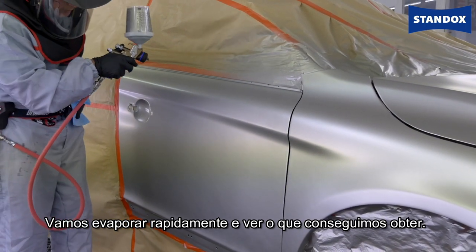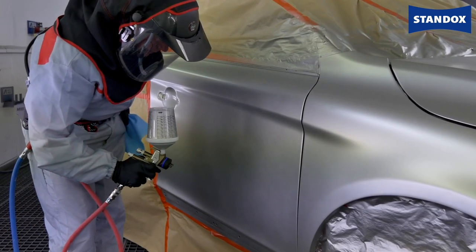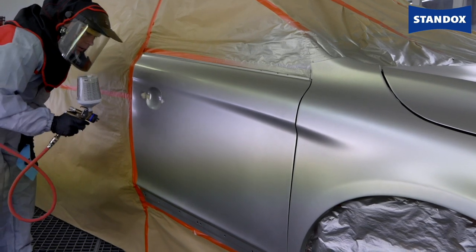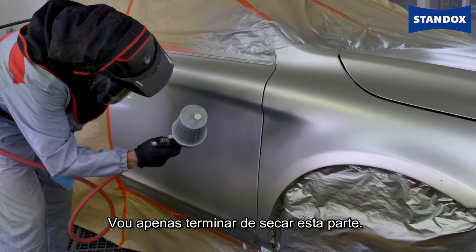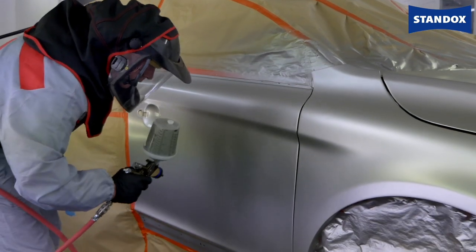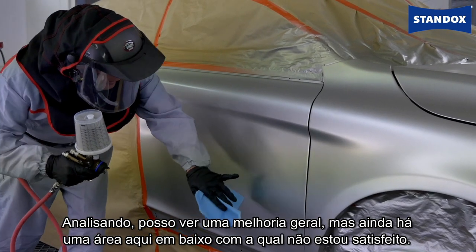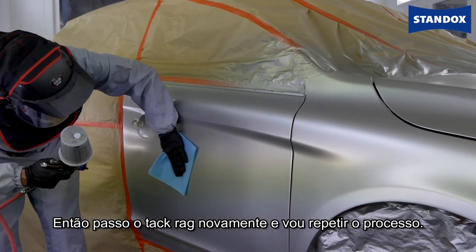That's flashing off okay. Let's have a look. I can see an improvement generally, but there's still one area I'm not quite happy with lower down here — so tack rag again and just repeat the process.